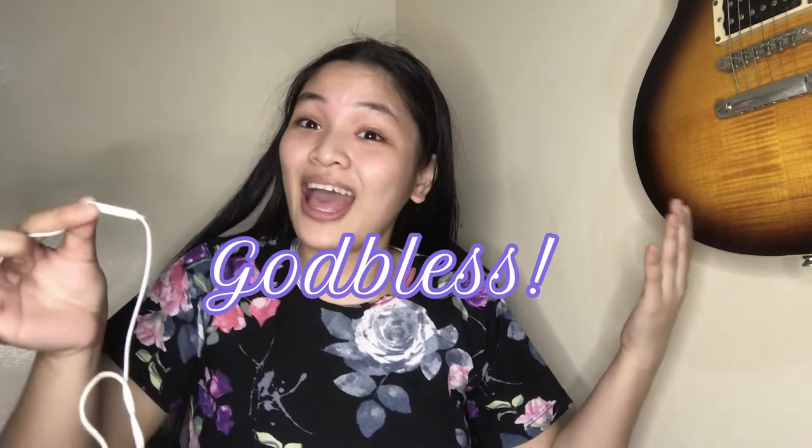That's it guys, we'll end here because it's already 1 a.m. and I still have classes tomorrow. So let's end this video — goodbye, thank you, goodbye guys, God bless!